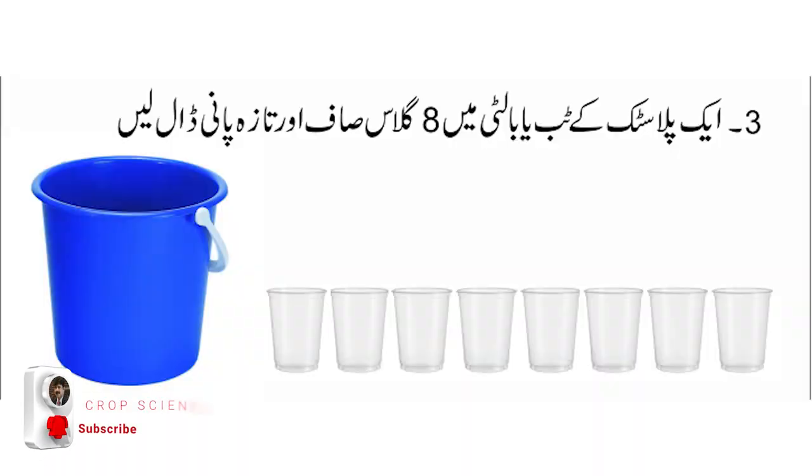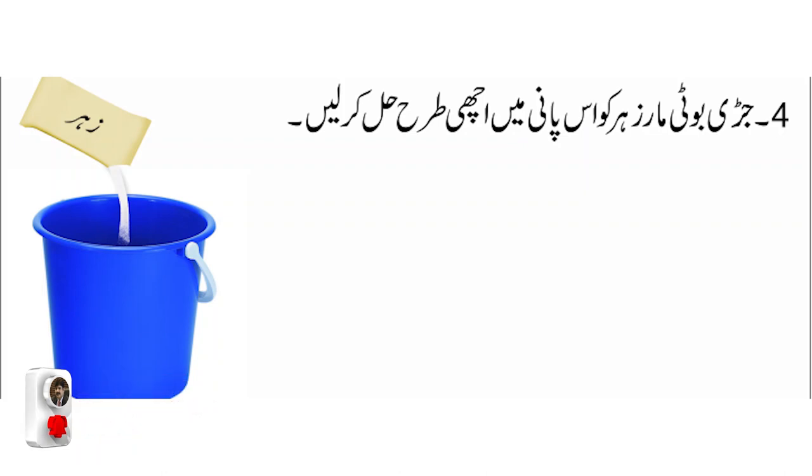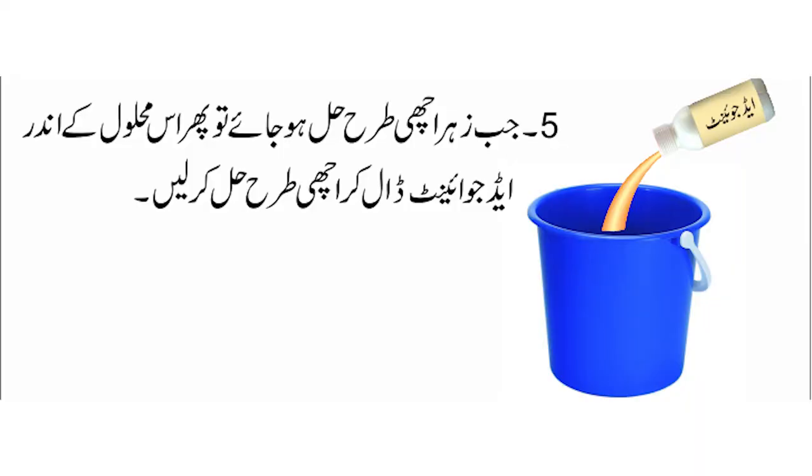اس میں سے جو اصل دوائی ہے پہلے اس کو مکس کرنا ہے اچھی طرح کسی لکڑی یا پلاسٹک کی سٹک سے۔ پھر جو ساتھ ایڈجوانٹ دیا ہو گا اس کو اس میں انڈیل دینا اور اچھی طرح مکس کرنا ہے۔ یہ آپ کا دوائی کا محلول تیار ہو جائے گا۔